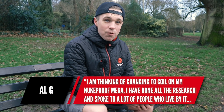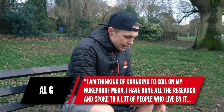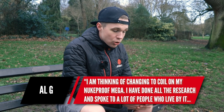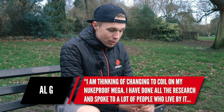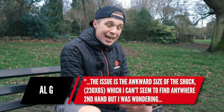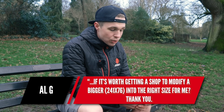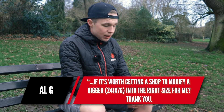Next is a question from Al G — the first of two questions about shocks on Nukeproof Megas. They are thinking of changing to a coil on their Nukeproof Mega and have done the research. The issue is the awkward size of the shock, which is a 230 by 65, which they can't find anywhere secondhand. They're wondering if it's worth going to a bigger shock — a 241 by 76 — and modifying it to the right size. The problem is that it is a metric size shock, that 230 by 65 measurement, and metric hasn't been that prevalent in the mass market for that long, so there might not be many shocks available cheap and secondhand.